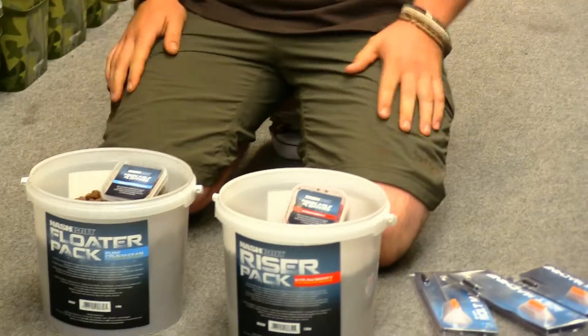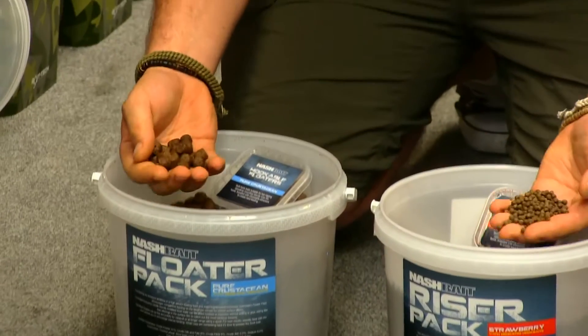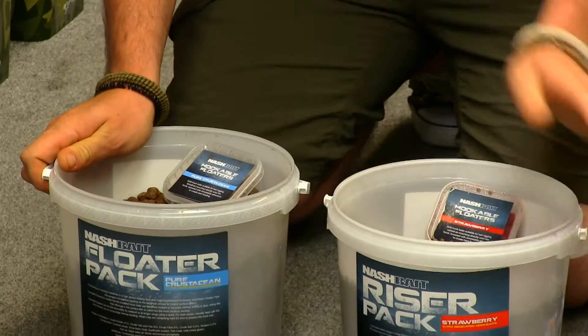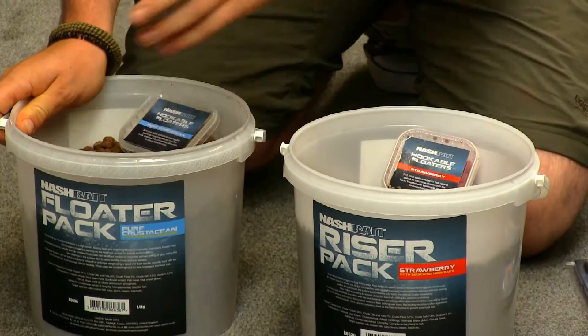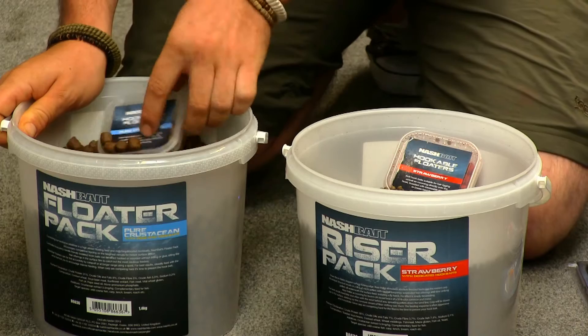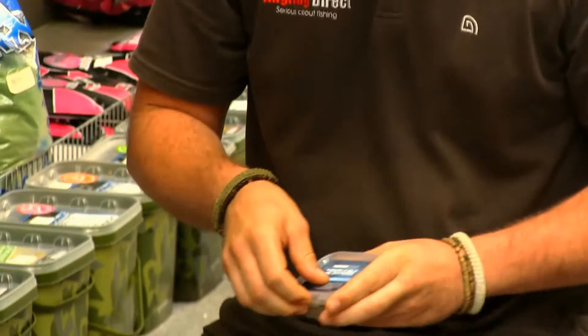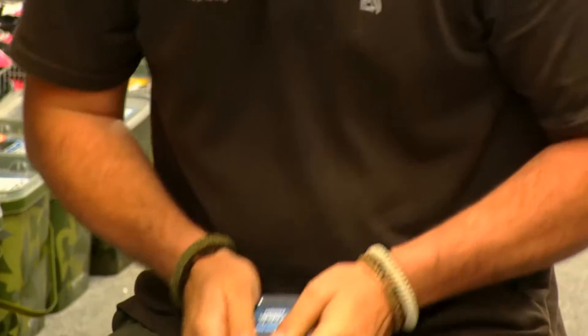First of all, we've got the Nash Floater Buckets. We've got a series of different size freebies here. They're both available in crustacean flavour and strawberry flavour. You've got a 3kg bucket with your freebies, and also matching hookbaits as well. These are nice and soft, easy to pass the hook through, and easy to pass the hair into as well.